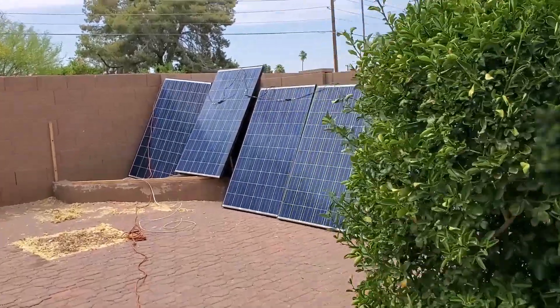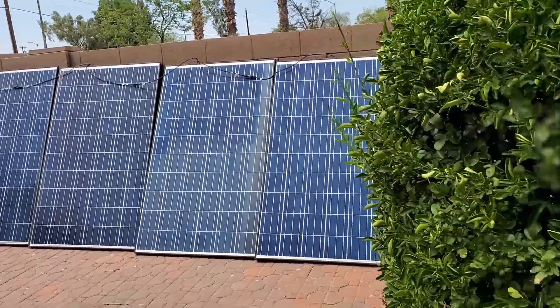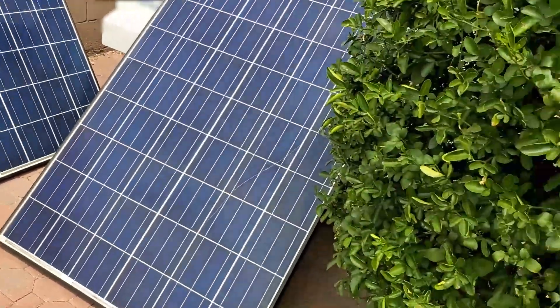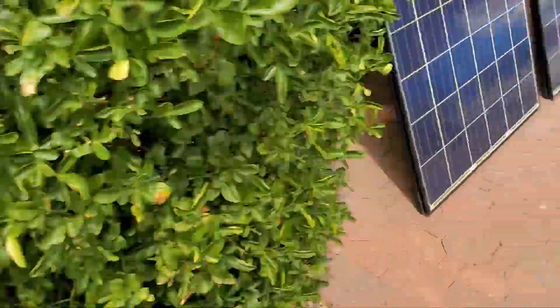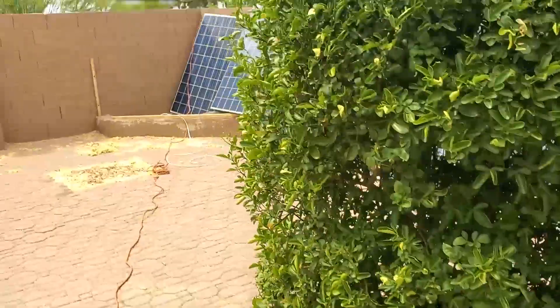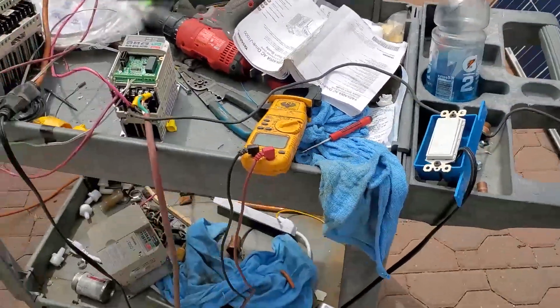Going kind of hardcore these days guys. Look at what I just scored — solar panels. Got them laid out here, connected in series in my backyard. I'm in a hurry to test this out because I might go back and buy some more.